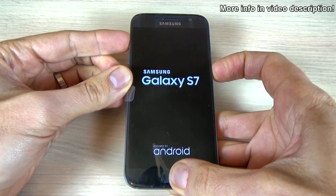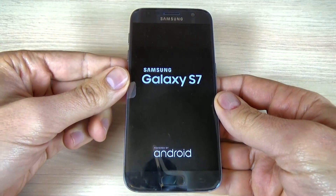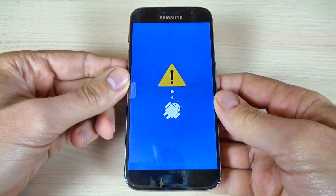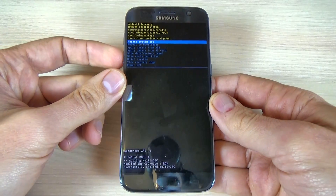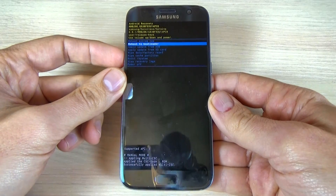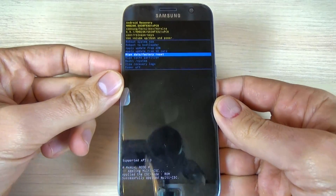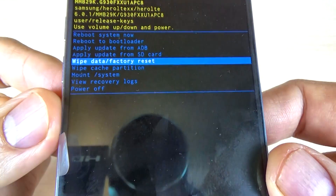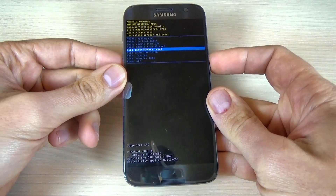Remove your fingers and wait. Now use the volume down button to navigate and select 'Wipe data / factory reset.' You should be able to see it on the screen. Now push the power button to confirm.